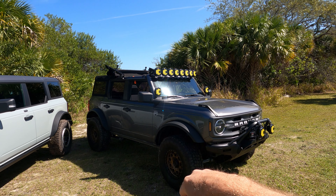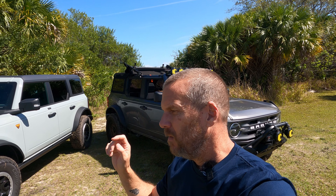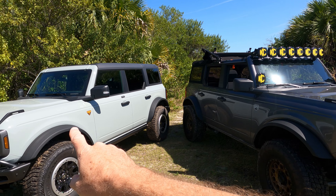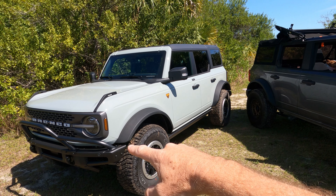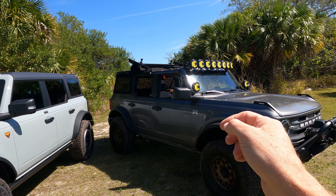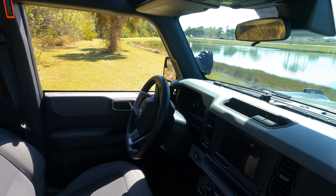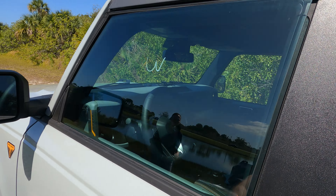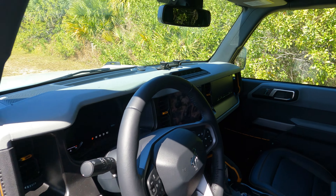For the four-door Badlands Sasquatch it's around $6,600 — and that's from the factory. The reason there's such a big price difference is because the Badlands already comes with all the lockers and the rear ends built in. The Big Bend doesn't have any lockers or anything like that, whereas the Badlands Sasquatch already had them from the factory so nothing new needed to be added.